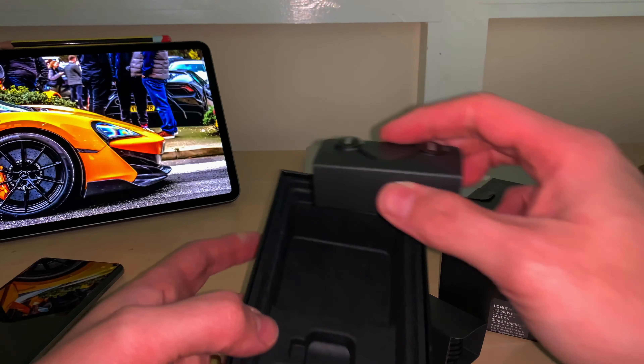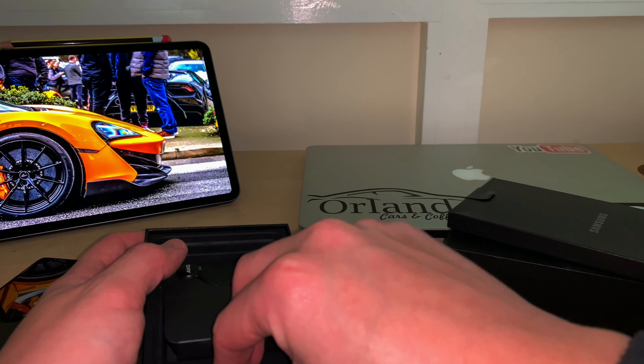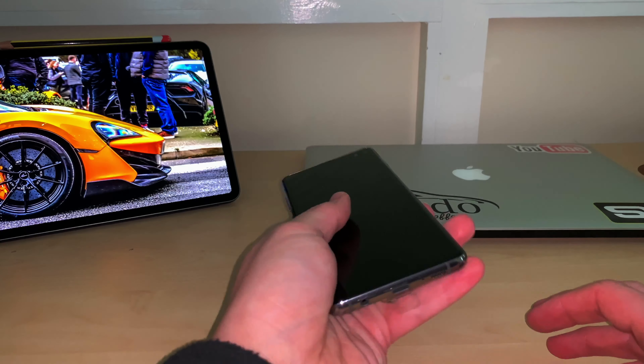You've got a USB-C cable to charge it, and then you've got your AKG headphones in here. Fingers crossed I'm going to be able to get the Samsung earbuds — we're going to do a comparison video between those and the AirPods, which I absolutely love to bits. But we'll see.